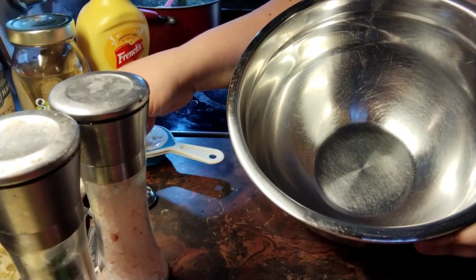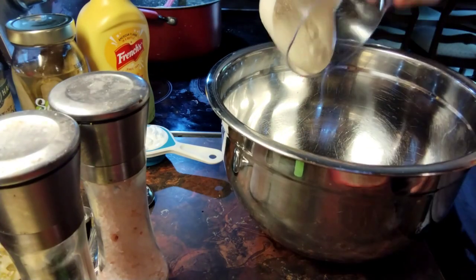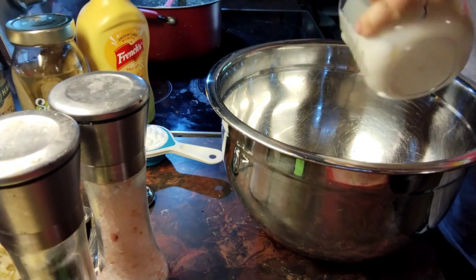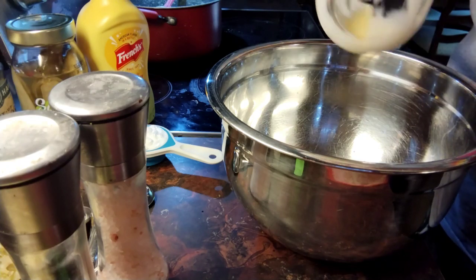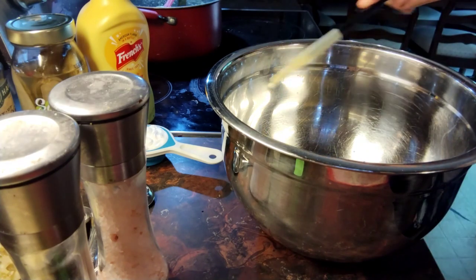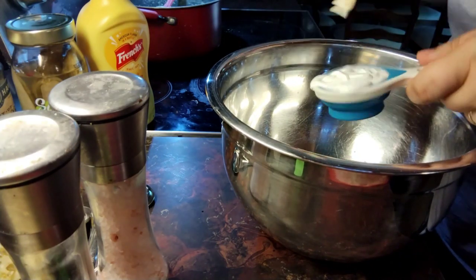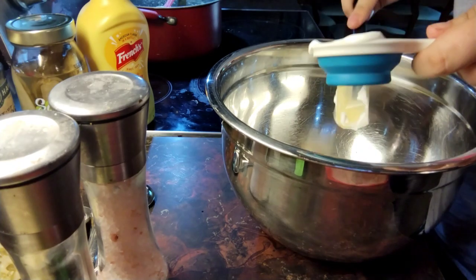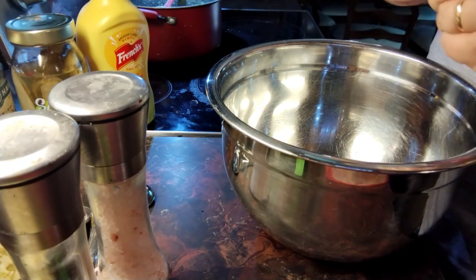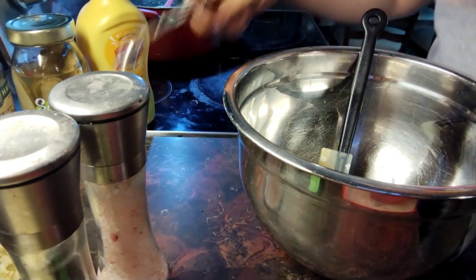So first we're going to put in a bowl a half a cup of mayonnaise. And then one-fourth cup of sour cream. And then one-and-a-half teaspoons of mustard.